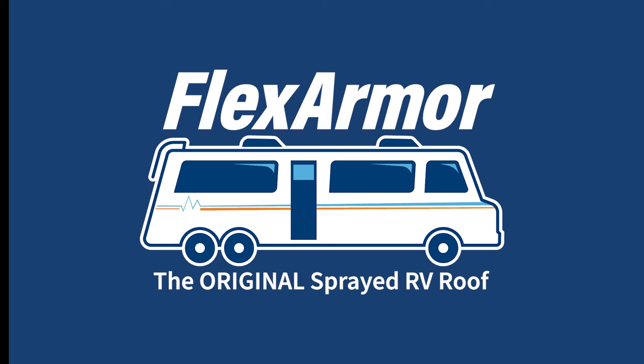Hi, welcome to this review of some older FlexArmor roofs. We get asked all the time through social media and at RV shows: how well does this hold up? What happens in five years? What happens in ten years?